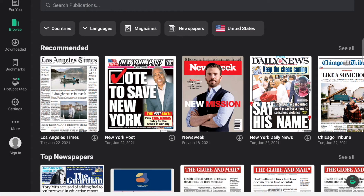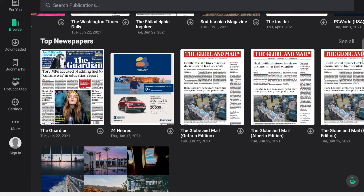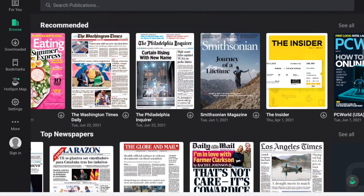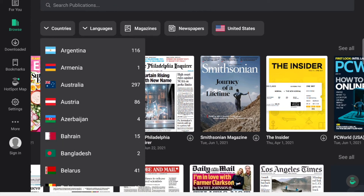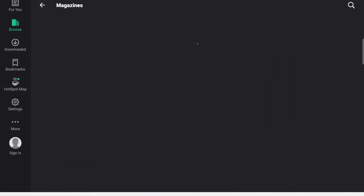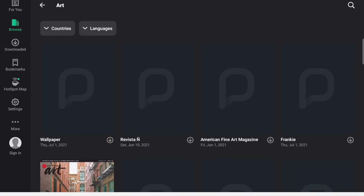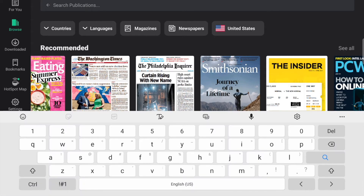Now that you're signed in, you can browse recommended titles and top newspapers for countries and languages. If you click Magazines or Newspapers, you can browse by category as well as country and language. You can also search for publications to find what you're interested in. Let's look for the Arizona Republic.